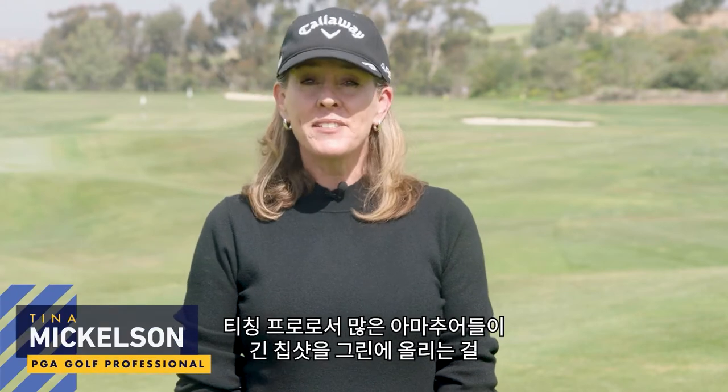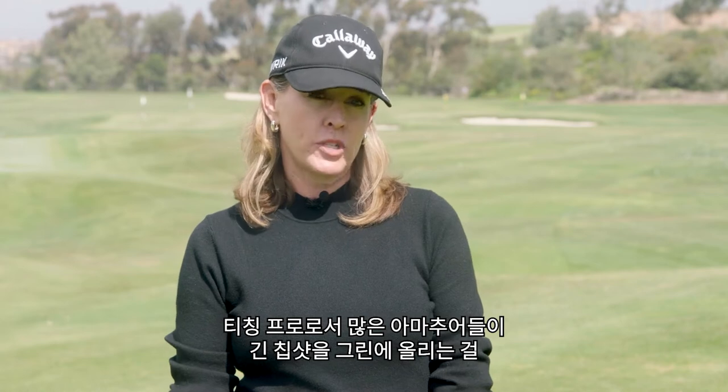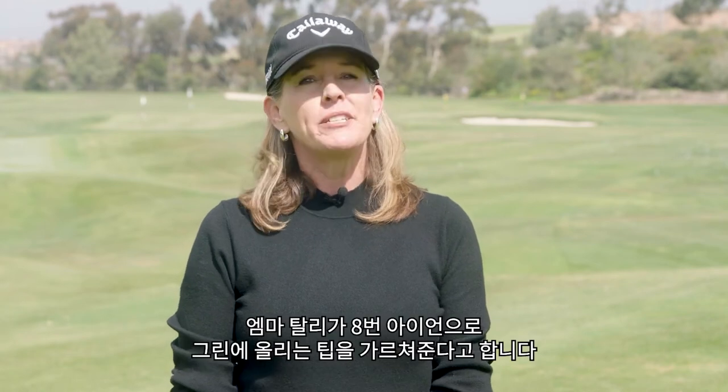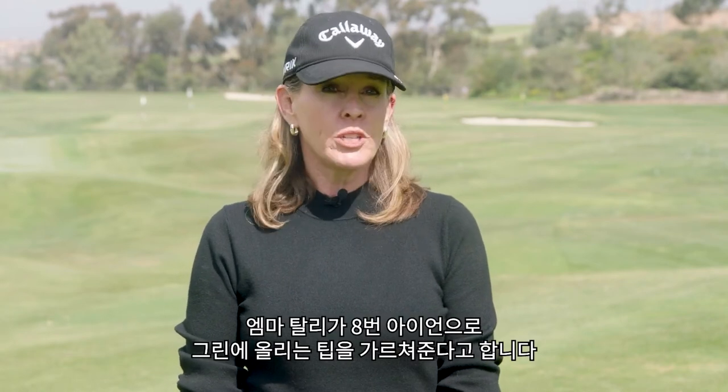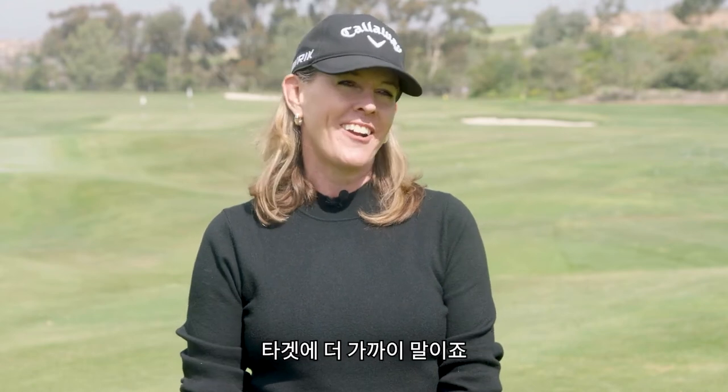Hi, I'm Tina Mickelson, and as a teaching pro I've seen many amateurs struggle with a longer chip shot onto the green. Emma Talley has a great tip for using your 8-iron to get you on the green and hopefully close to your target.